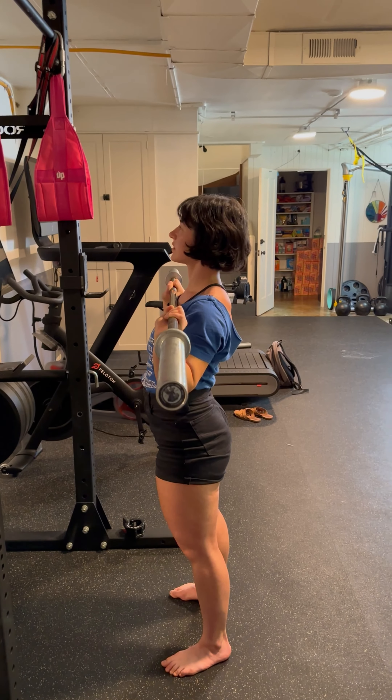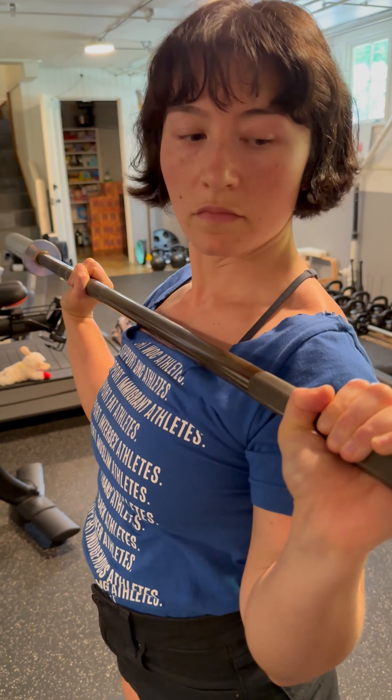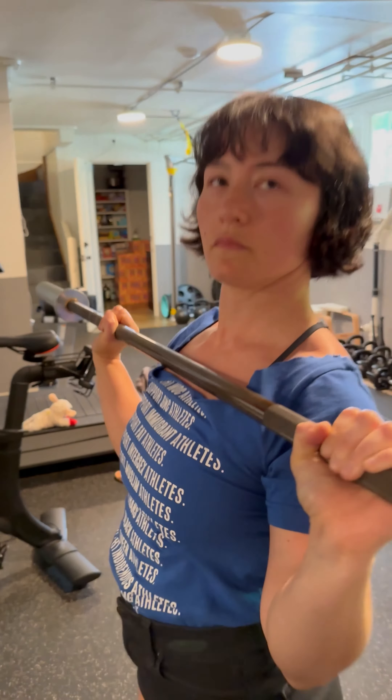At the bottom, ideally the bar touches the top of your chest every single rep. If you don't have the mobility or your forearms are really long, maybe don't worry about it right now — but that would be a good position to get into if you can.